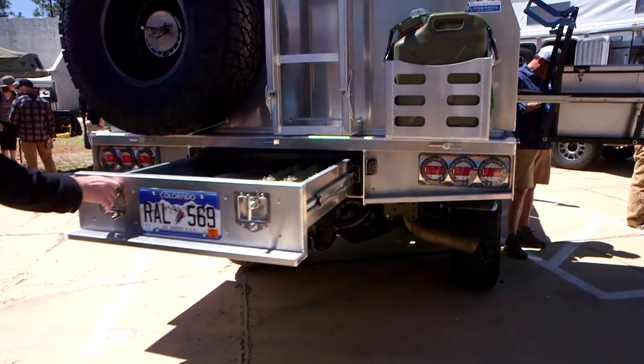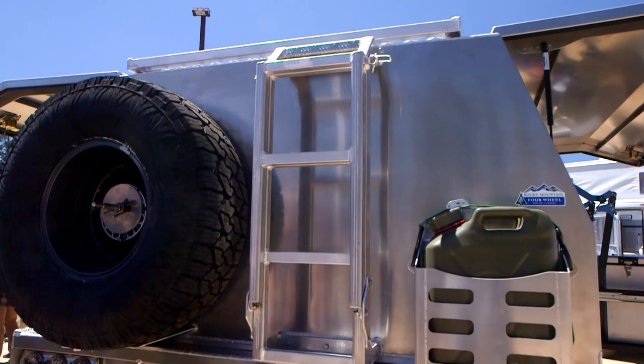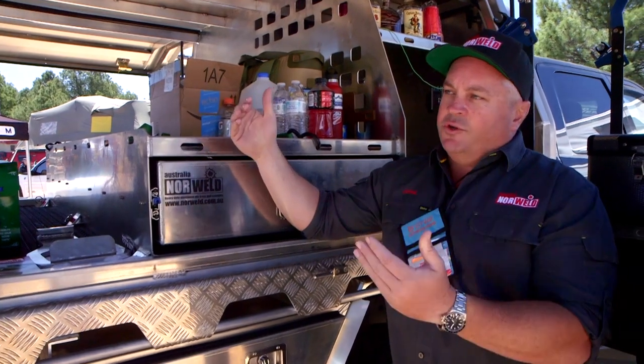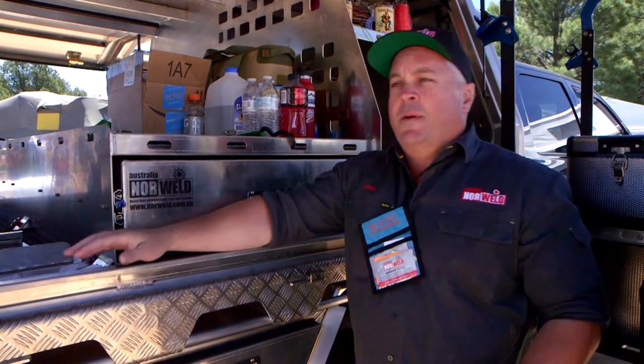On the back there's a nice ladder for accessing the rack, and you can fit one jerry can and a spare tire, or two jerry cans, or two spares. The roof rack can also accommodate rooftop tents and a variety of other gear on top.